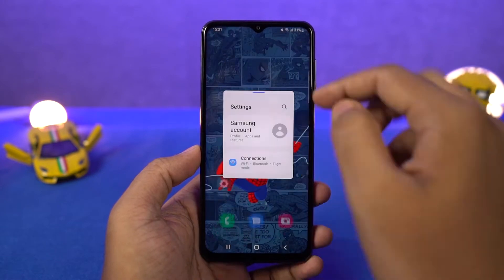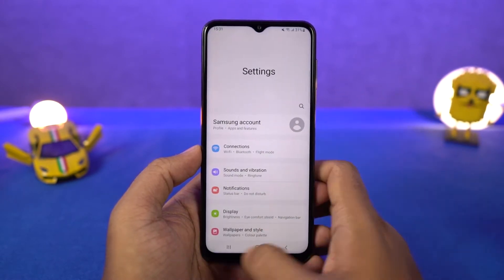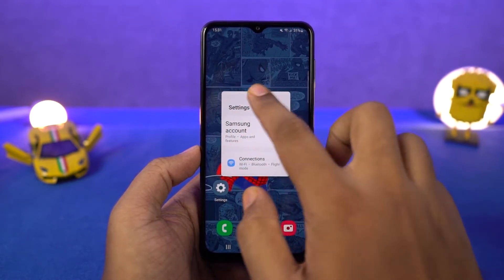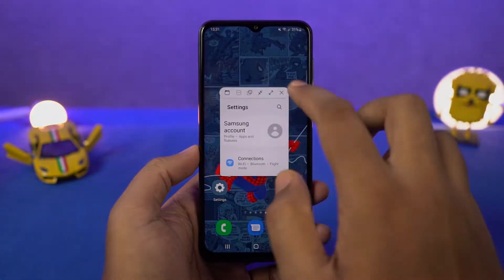Now this is how you can enable pop-up view. Go to recent apps page, tap on the app icon and select pop-up view, and the app will open in a small window. Now you can resize the app, select its transparency, minimize it to a bubble, maximize it, and you can also close it.